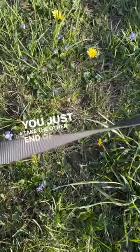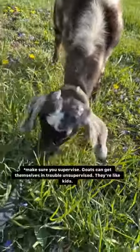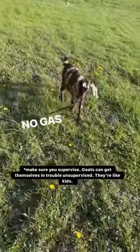Then you just take the other end of this dog leash and hook it up to a goat. That's how you use this lawnmower attachment. No gas required.